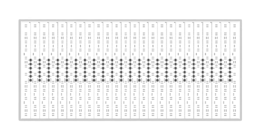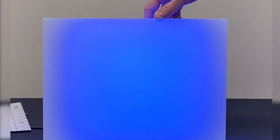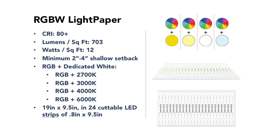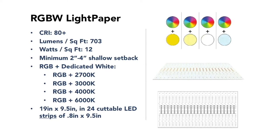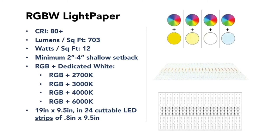The RGBW Lightpaper is your option for color changing and white light. The W aspect lets you color change into pastel colors. Your setback on this one is going to be between 2 and 4 inches from your substrate. White light covers everything from 2,700 up to 6,000K in addition to the RGB colors. You have 700 delivered lumens per square foot, and it's cuttable in one inch by nine and a half inch strips.